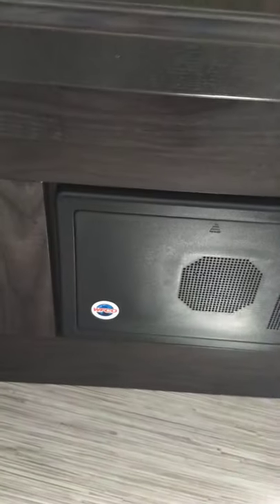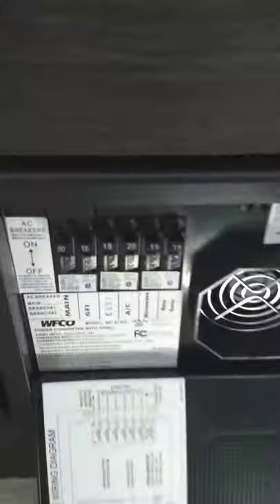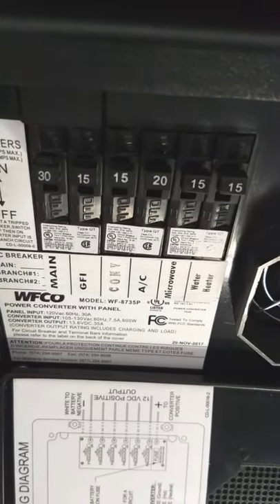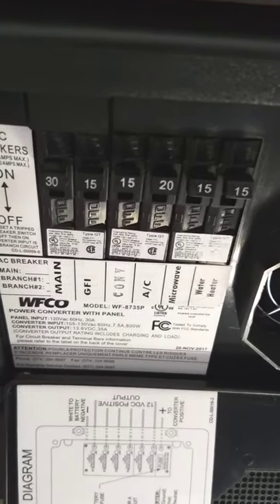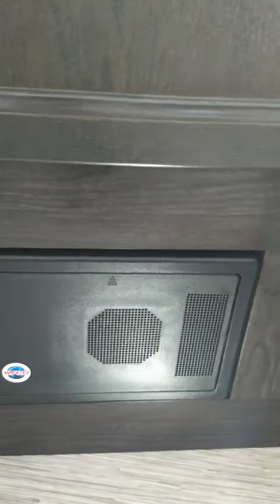Down here is your power converter. This converts 110 AC to 12-volt DC. Everything that can run on 12-volt DC in a trailer does. Some things have to be AC power — you've got household circuit breakers, and the microwave and things like that have to be AC. The rest is converted down to 12-volt DC. You have automotive-style fuses; if they ever blow they'll light up and you can see them through this perforation. It's also a battery tender — it senses how much energy your battery needs and keeps it totally charged as long as you're plugged in.